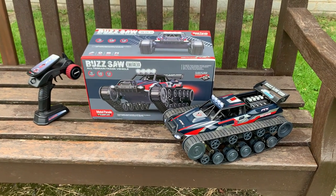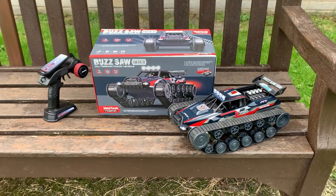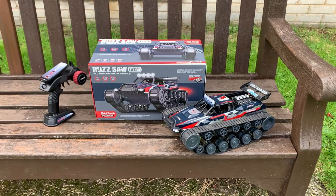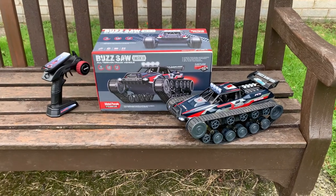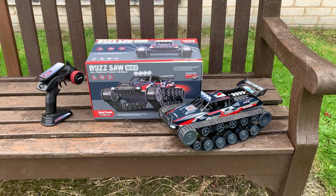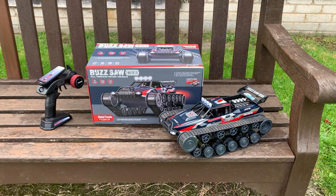Hi there and welcome to Andy Robinson RC, cheers for checking out this episode today. Evelyn is here with me somewhere around the park and we're going to be doing a bit of an Evelyn's Wheels. I picked up this brand new Buzzsaw Xtreme by FTX and I picked this up from my local hobby store, which is Inside Line Models on the Fylde Coast.